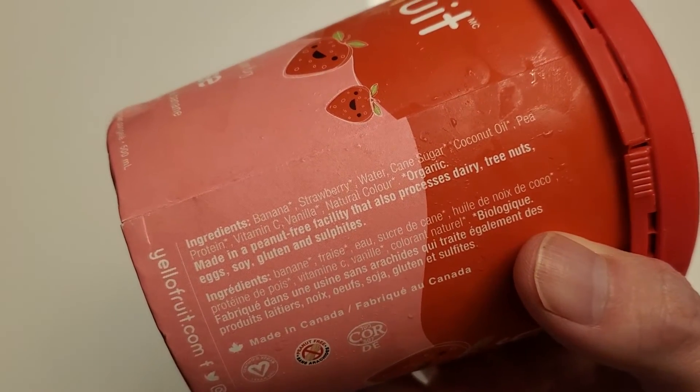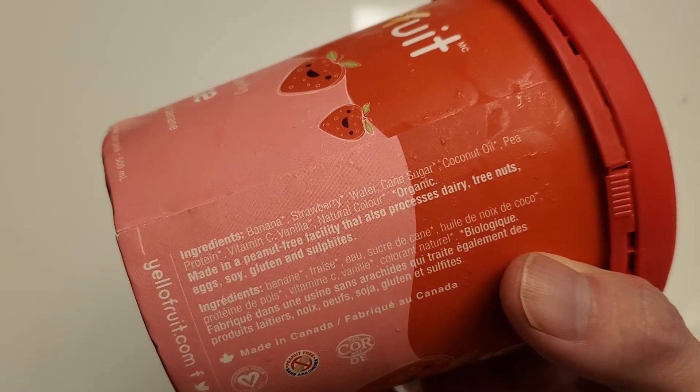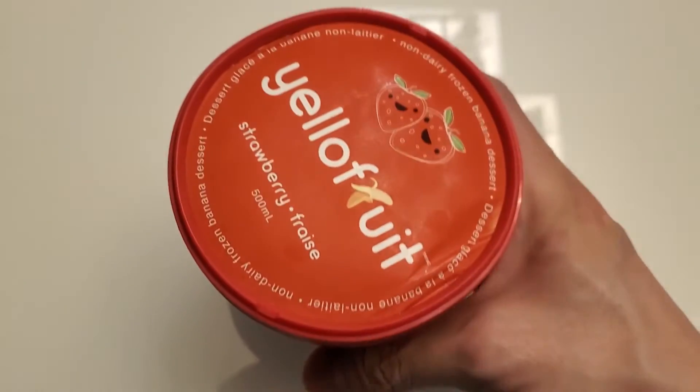Here are the ingredients - as you can see it's made of banana, strawberry, water, cane sugar, coconut oil, pea protein, vitamin C, vanilla, and natural colors. So it's kind of neat that they use banana.